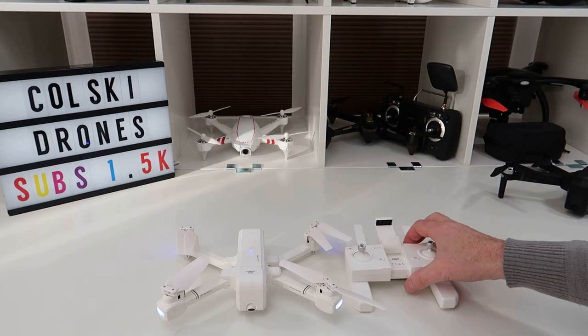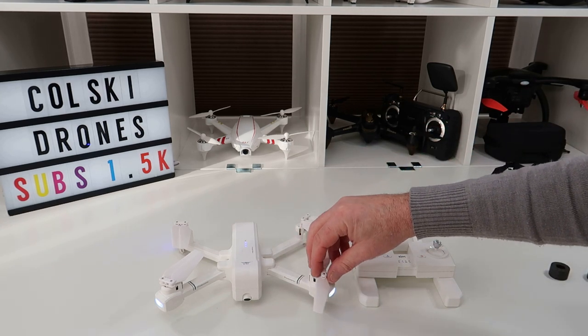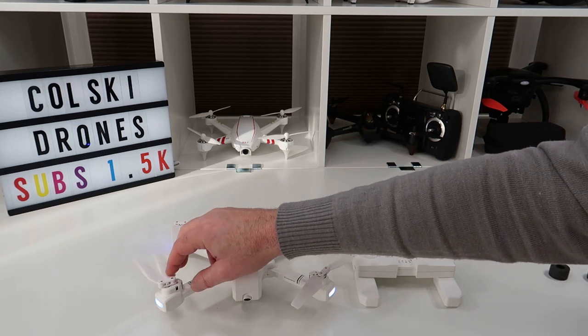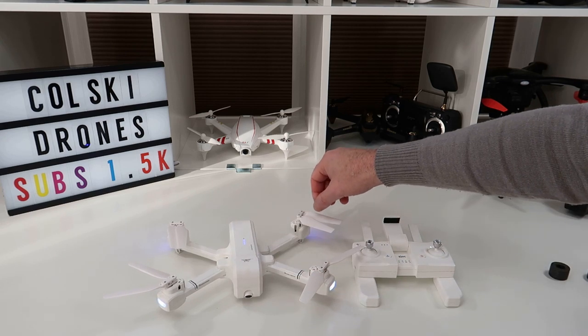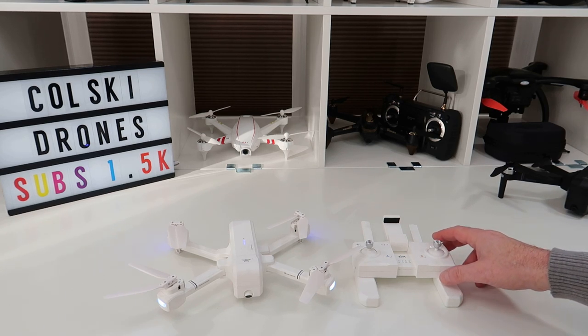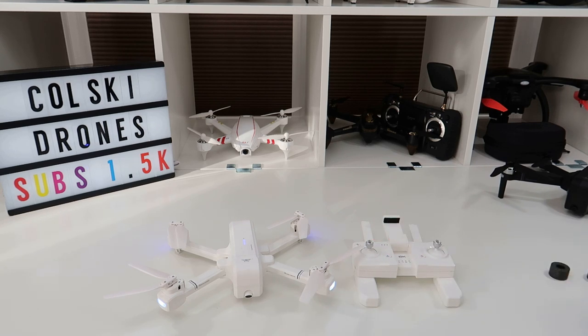The cameras are the same, it records directly to the SD card so the footage should be comparable to the F11 — except it probably won't be quite as stable since it has brushed motors rather than brushless. Thanks so much for watching. I'll get a flight video up very shortly showing how it flies and going through the functions. I'll also compare it to the XS812 — to me the XS812 is the best brushed GPS drone at a reasonable price, around 80 quid, and this is around the same. Thanks everyone, have a fantastic day!